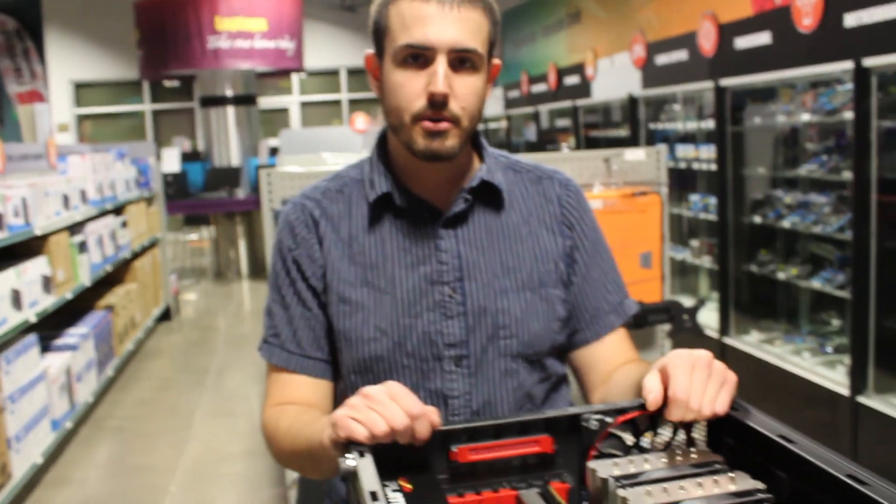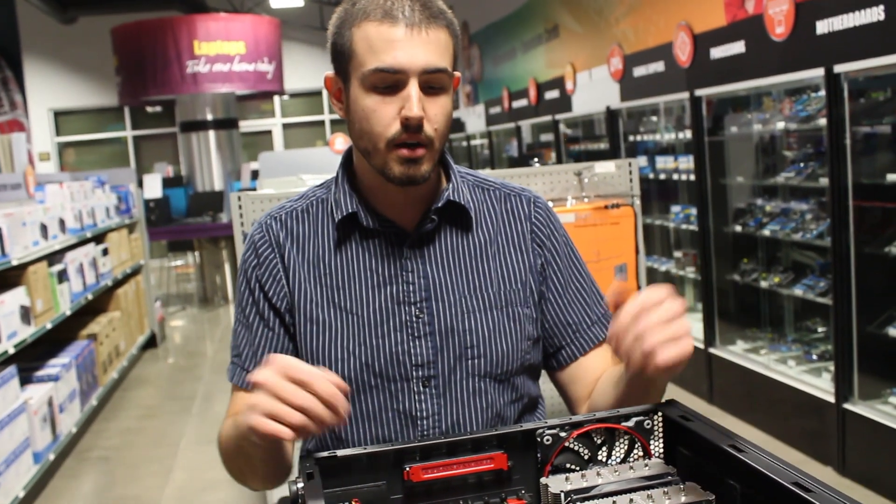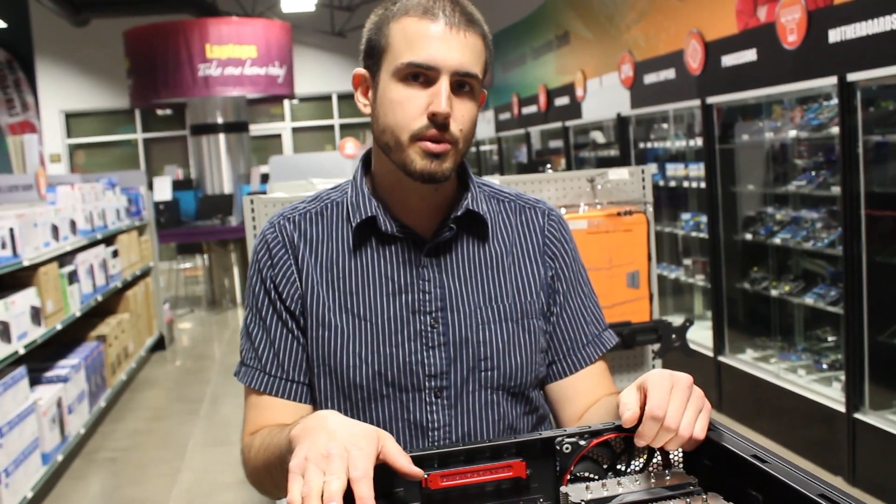And that's it. Just power it on, make sure the card posts and you get video, and then go ahead and install drivers and you're ready to go. So that was installing a graphics card. My name is Nathan — thanks for joining us.